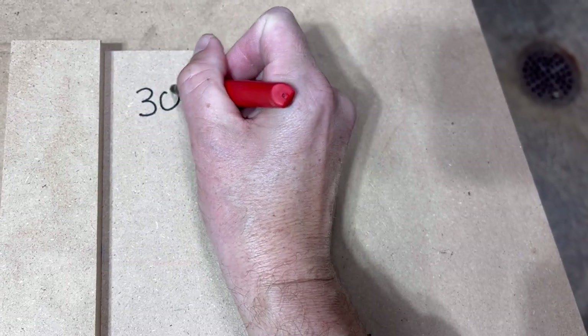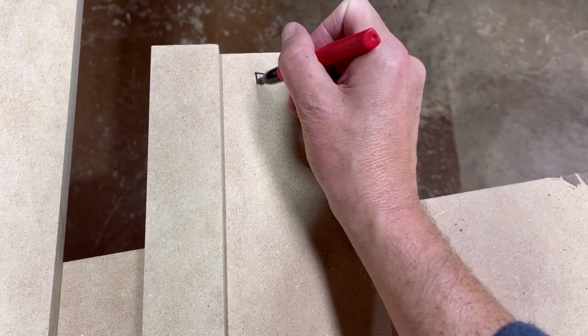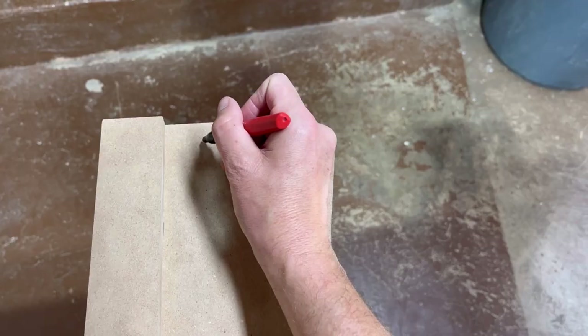I will say watching this back, I'm pretty excited on how my handwriting turned out: 30, 42, 55, and 96.